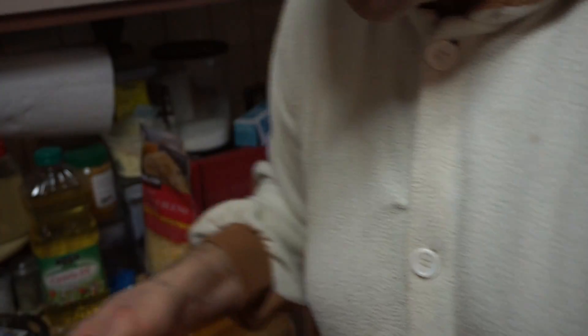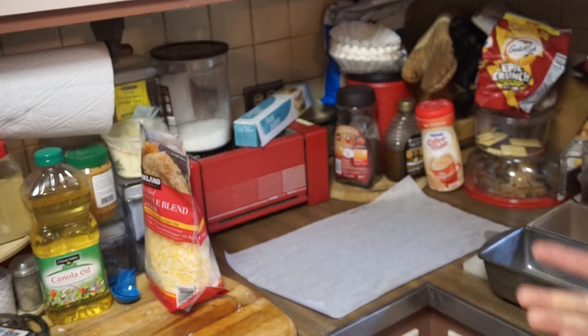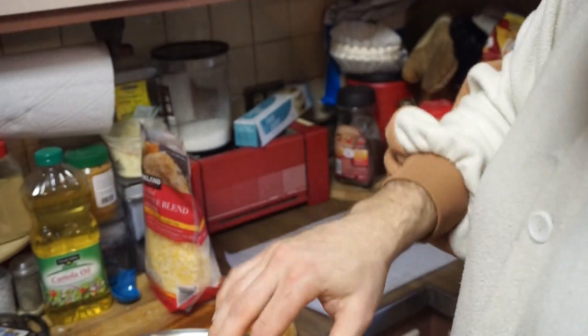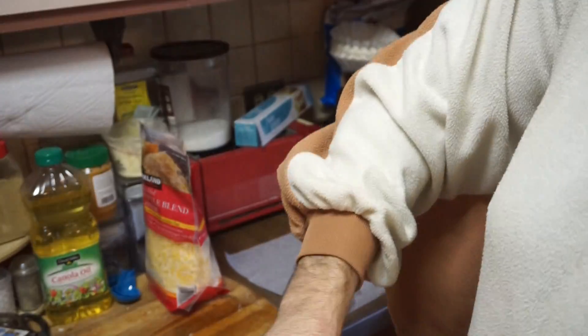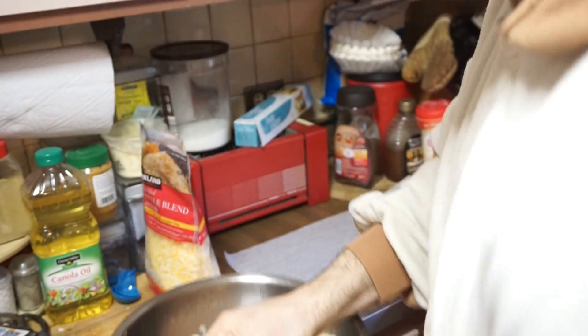Alright guys, it's been about 45 minutes. I don't really think it rose very much, but we're going to do this anyway. So what the recipe said is to split it in half. Then I'm going to spread it out here and put the cheese on. I'll do one, show you guys how it's going to be done, and go from there. They said to do a quick knead for about a minute, and then we'll go from there.